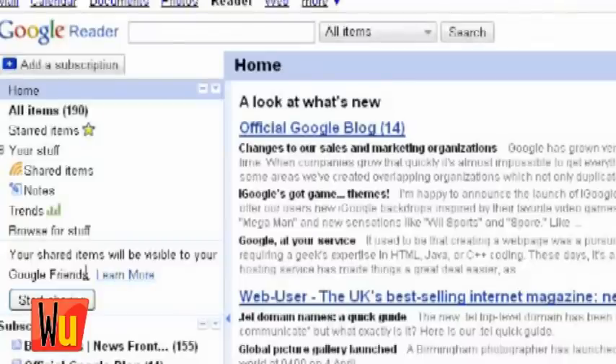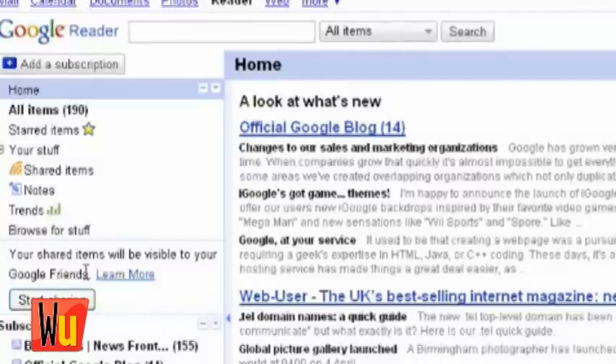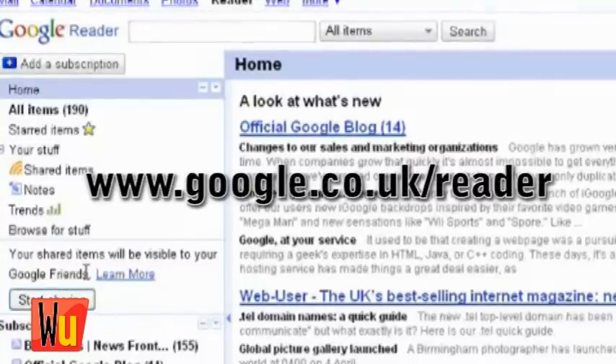To access this hidden feature — this Easter egg — go to Google Reader as normal at www.google.co.uk. But instead of reading your subscriptions, press the following keys on your keyboard.